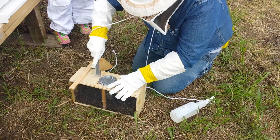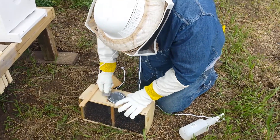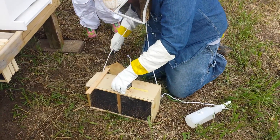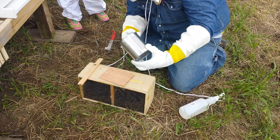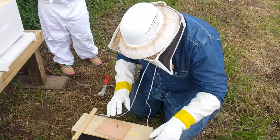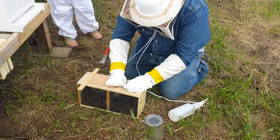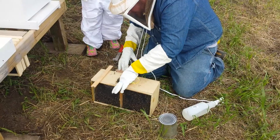We've got to try to figure out how to get this thing out now. This is the feeder can. The bees are out. We've got a few grown bees. They're angry.